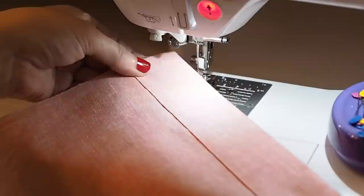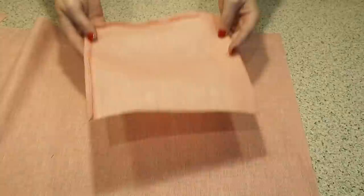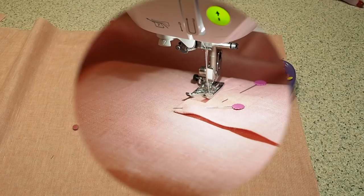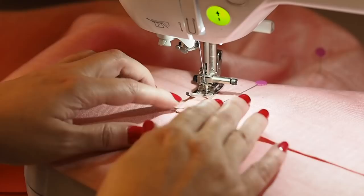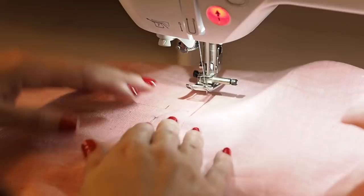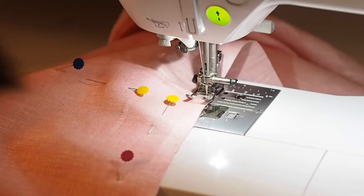Now to add the pocket to my skirt. Lining the top and bottom with those notches I clipped earlier and pinning into place. I'm first going to create a little triangle with my stitches, just on that inner edge — starting at the bottom of the facing, sewing at an angle up to the top edge, a little pivot there, a couple of stitches across the top, and then down the side. This is just going to help strengthen that top edge and also give a nice finish. Then continuing right along the perimeter of my pocket with that edge stitch.